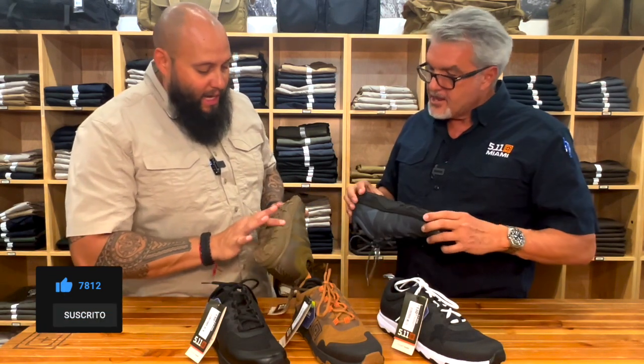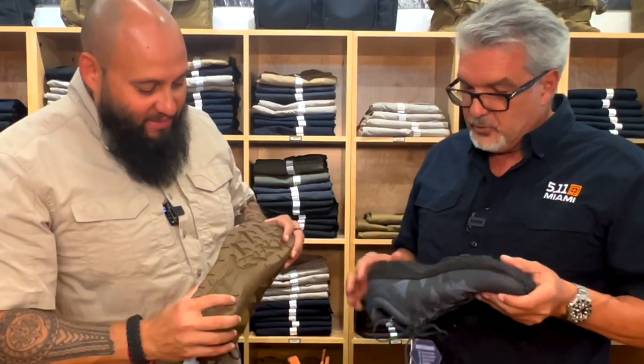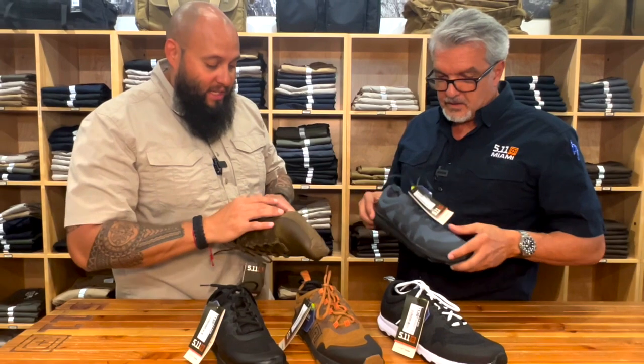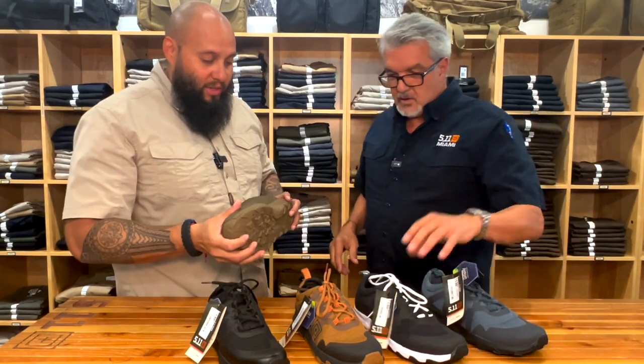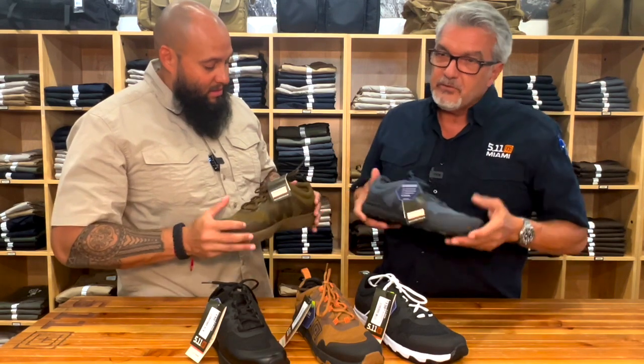También tiene para lo que es la cuerda, el cabo — para subir y bajar la cuerda. Para todas las personas que están dentro de las fuerzas y necesitan hacer algún tipo de ejercicio o entrenamiento, aquí está. Súper cómodo, súper liviano, que para mí eso es muy importante.